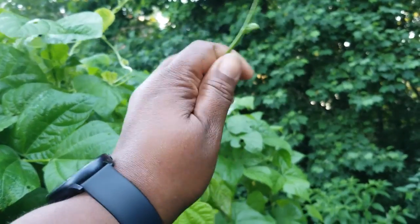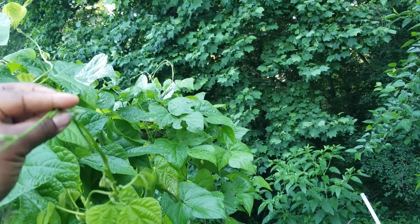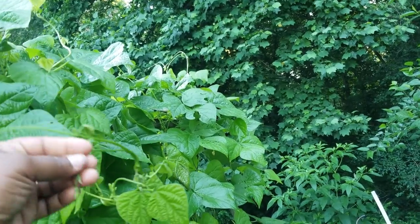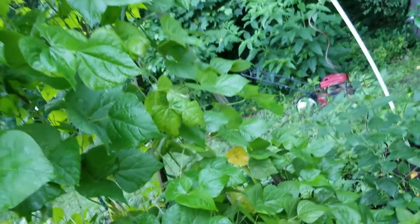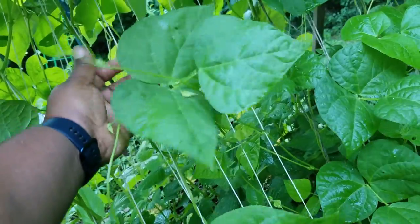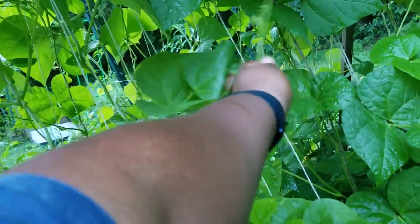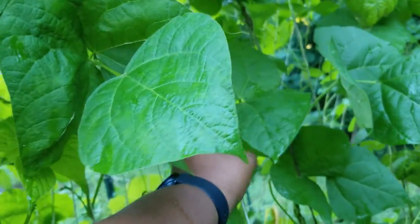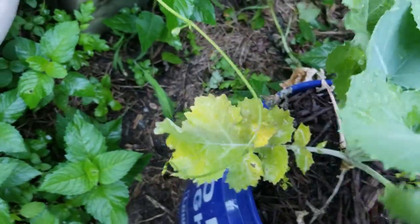I'm going to pinch these tips too — it's not like they've got any room to go. Just take the tips off. I like to let them grow a little bit more before I pinch the tips and wrap them around the twine or trellis. I also have some collards in a wicking system; some of them have yellowed out.